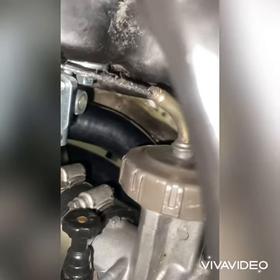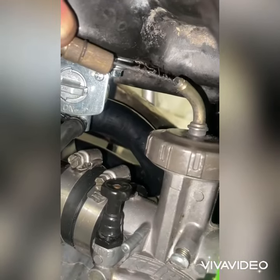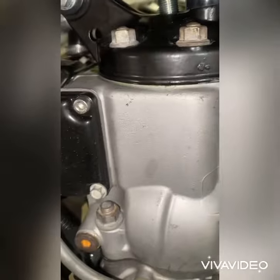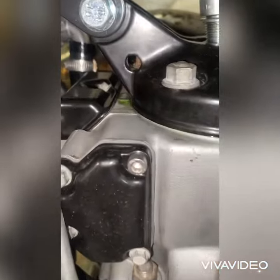His throttle cable — he's gonna need another throttle cable. If you can see, his wires are chewed up. Then he's gonna need some o-rings for his cylinder head, because if you can see, it's leaking coolant — cooling is coming through the cracks.